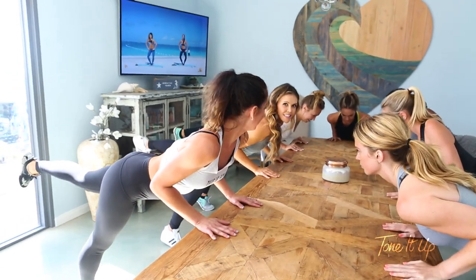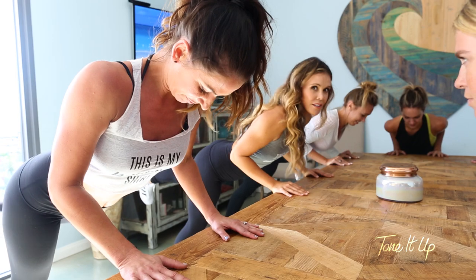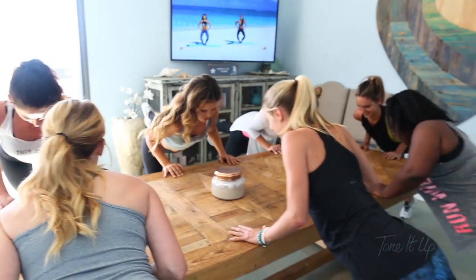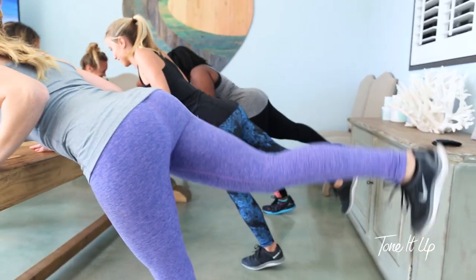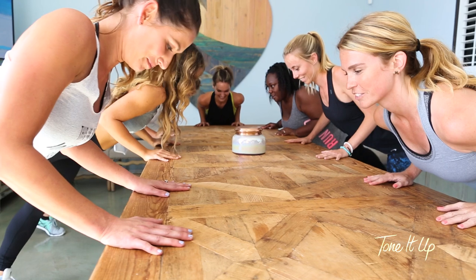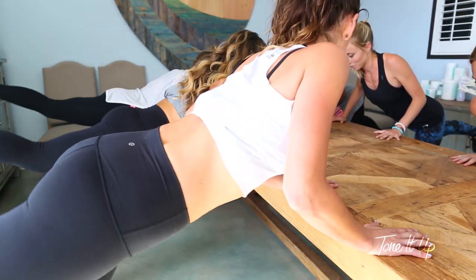We want to see you and all of your coworkers doing this workout in the conference room. You can actually pull us up on a TV screen and follow along. Two, and one. Other leg. How you doing, girls? Good. This is so hard — isn't it? Triceps are burning. Keep going. Three, two, one.